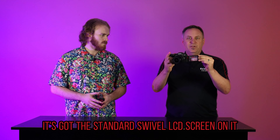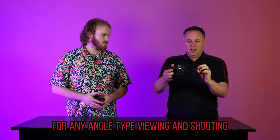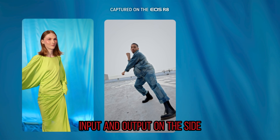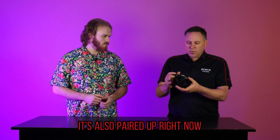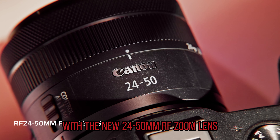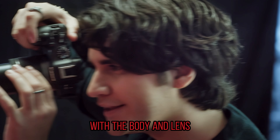It's got a standard swivel LCD screen for any angle-type viewing and shooting. It's got 4K video, and a microphone and headphone input and output on the side. It's also paired up right now with the new 24 to 50 millimeter RF zoom lens, which you can get in a kit version with the body and lens.